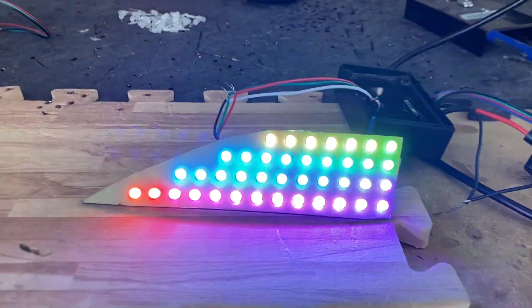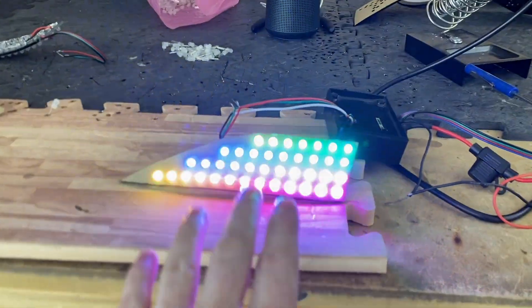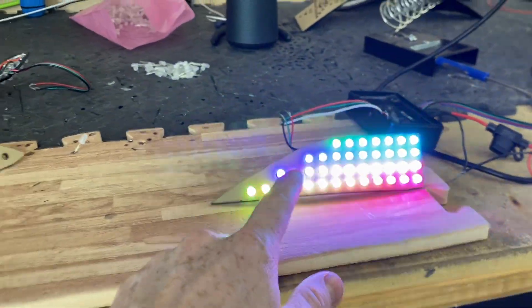I'm trying to learn how to work with through-hole addressable LEDs. This customer has a Honda Accord and wants these addressable through-holes throughout the entire taillight. This is my first time working with them and it's been pretty time-consuming.